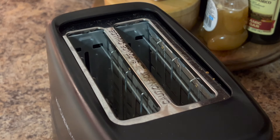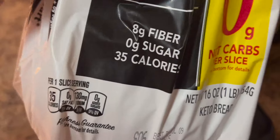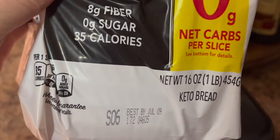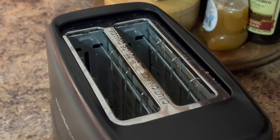I thought I would just share with you all my high protein breakfast. I'm using keto bread and this is really good — I love it, I think it's delicious. It's eight grams of fiber, zero sugar, 35 calories, and I'm just going to toast it up.